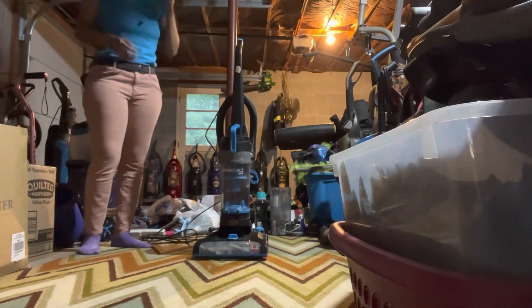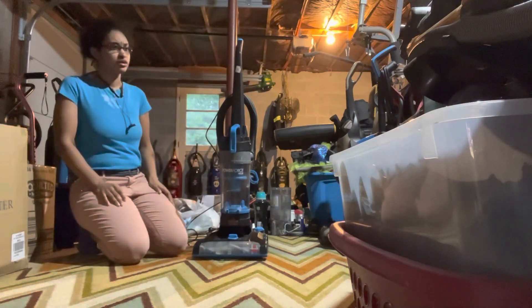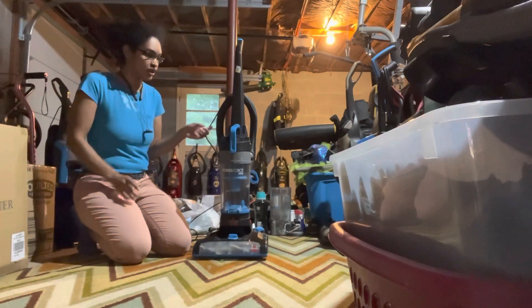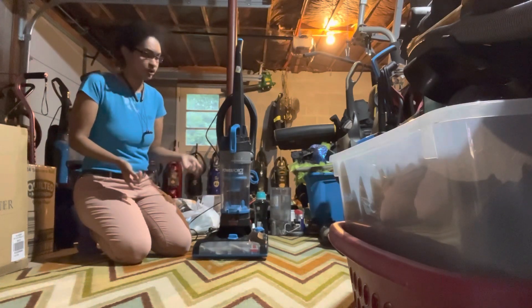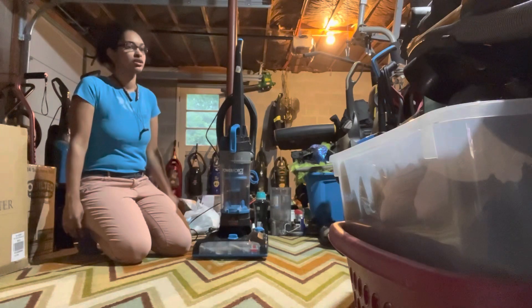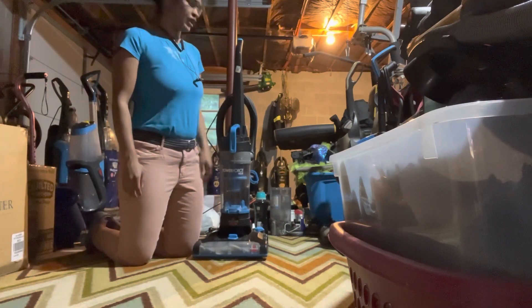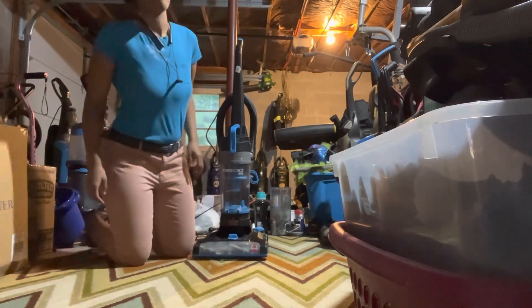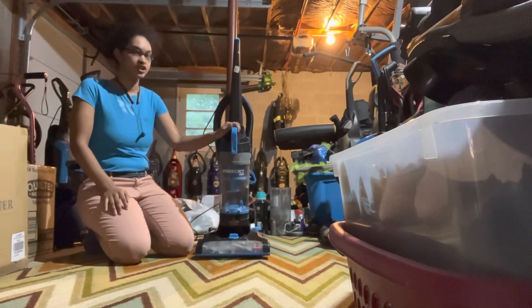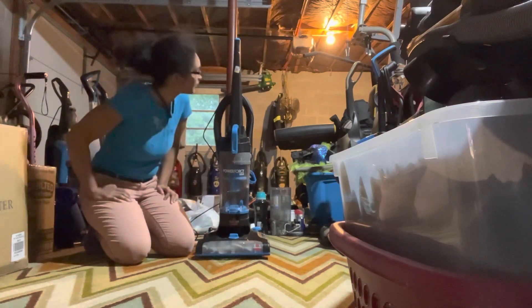I've had three of these. I first found one in the trash — it wasn't picking up well, so I took it apart and cleaned it out. My sister had one too, but the belt kept breaking and the cord was messed up. Then I bought this third Power Force Helix at Goodwill for about 14 bucks.